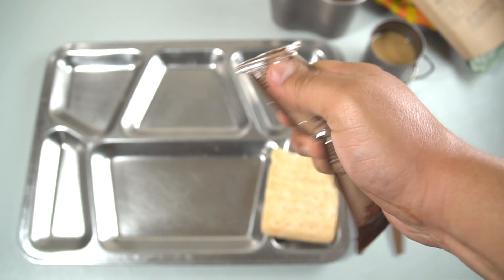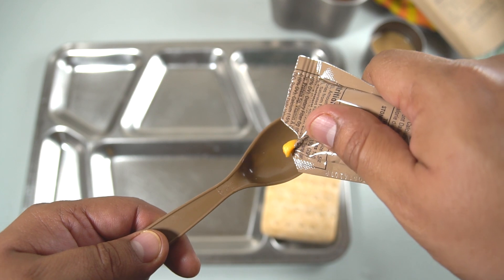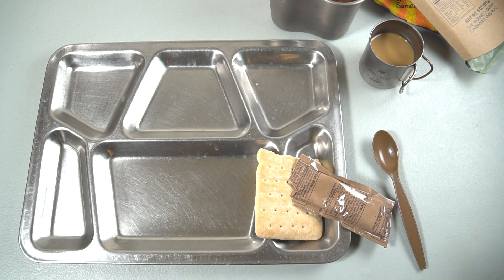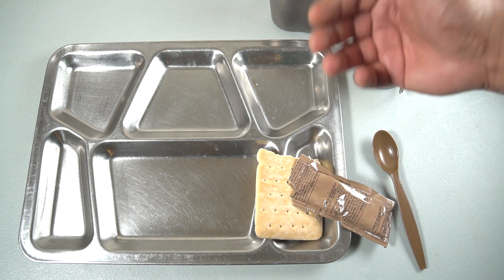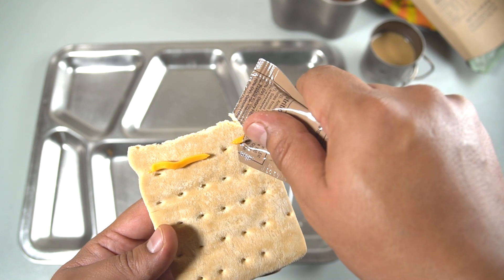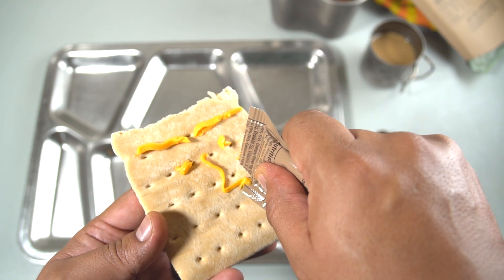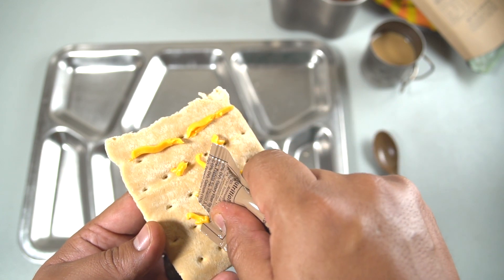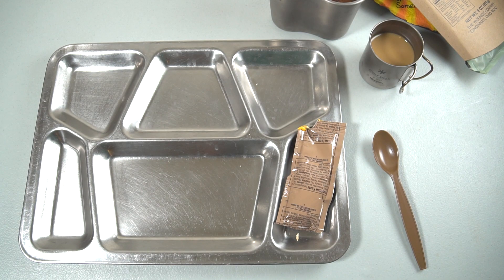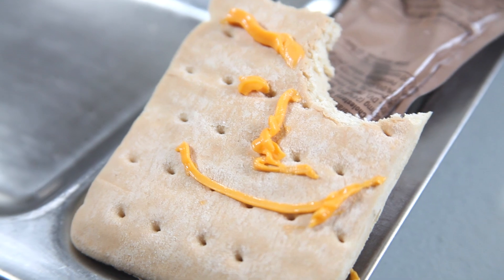Let's check out the cheese spread — or cheese whiz, whatever you want to call it, same thing. It's very processed cheese. Let's make a little cheesy buddy. The cheese spread goes really well with the bread — I would even go as far as saying that's better than crackers.